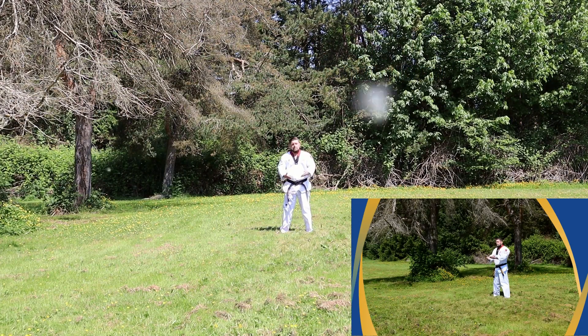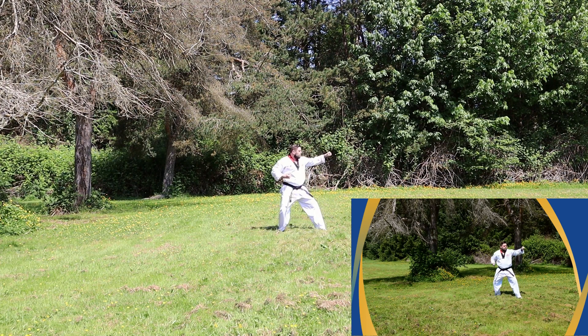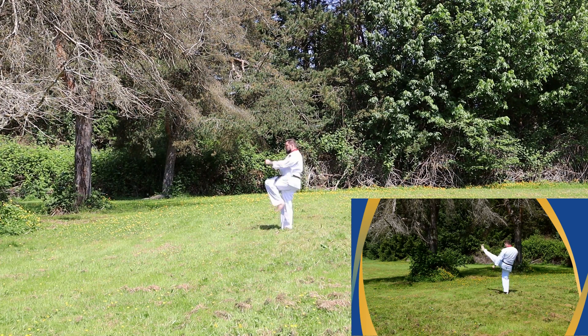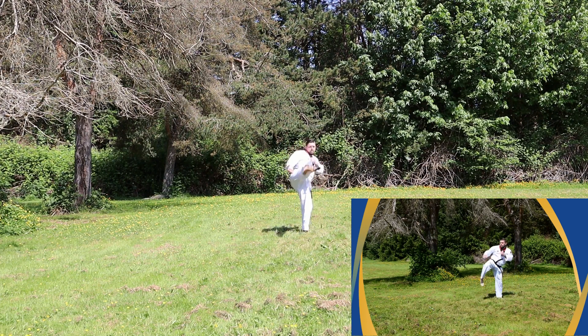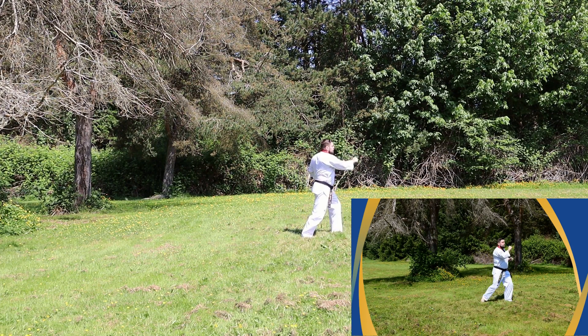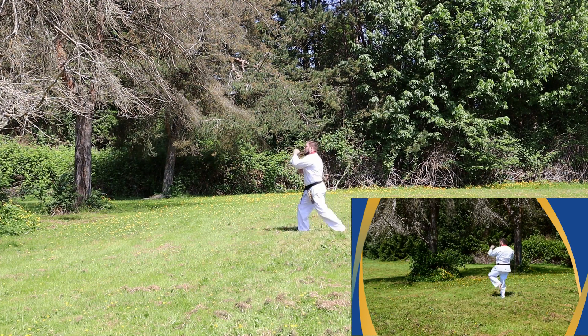This Poomsae consists of big, back, and cross stance, low block, outside closed and open hand block, double low block with breath control, double knife block, palm block, center punch, front and roundhouse kicks.